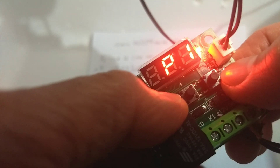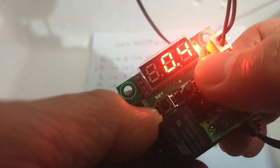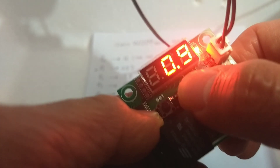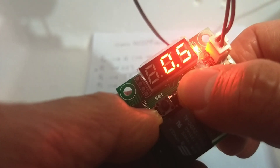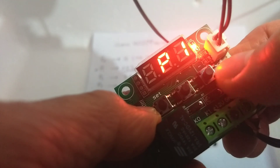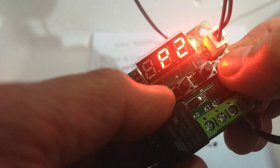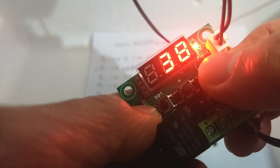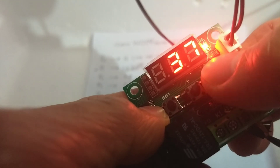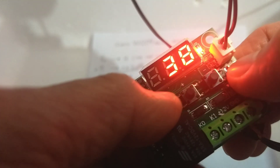To go to P1, press the plus button and then press set again. Set P1 to 0.5 by pressing the plus and minus buttons, then press the set button to save. Then press the plus button to go to P2, press the set button, and set it to 38, then press set to save.